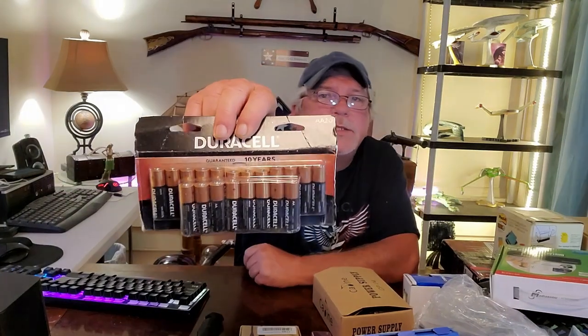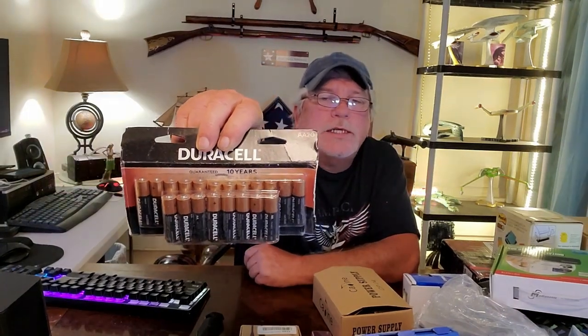And then there's probably a 20-pack of Duracell batteries. Well, these aren't going anywhere because I can always keep those.